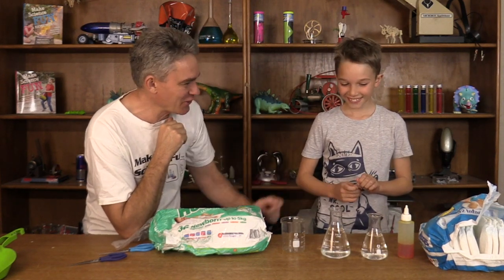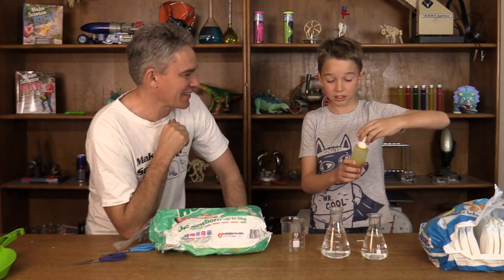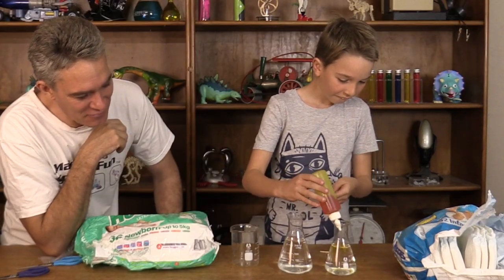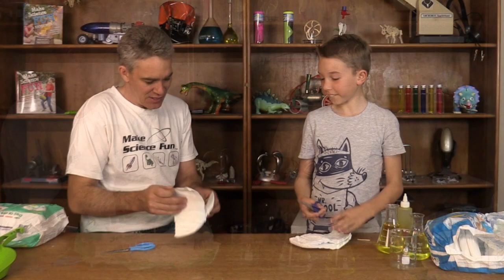Do you want to make some fake urine for us? Now we've got some water in some conical flasks. And Sam's going to add some yellow food colouring. Sam's making some fake urine.